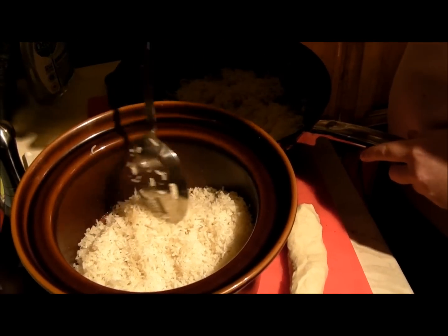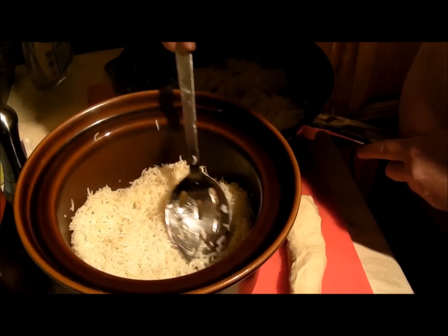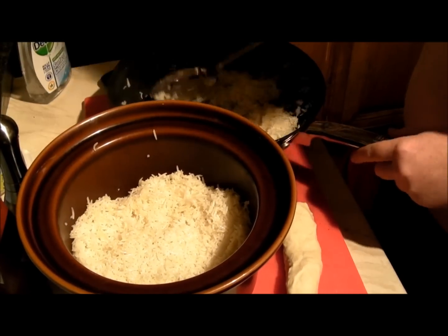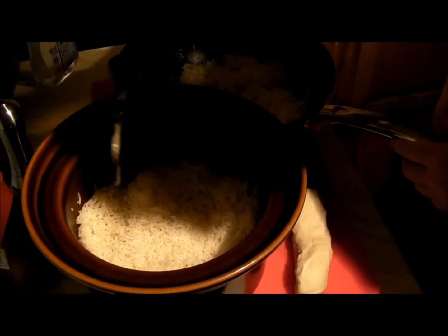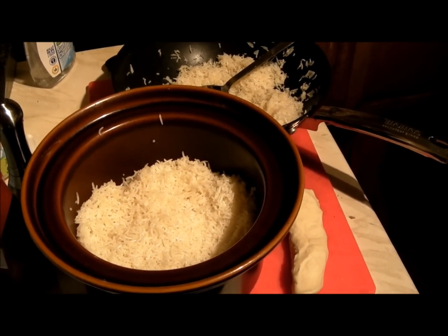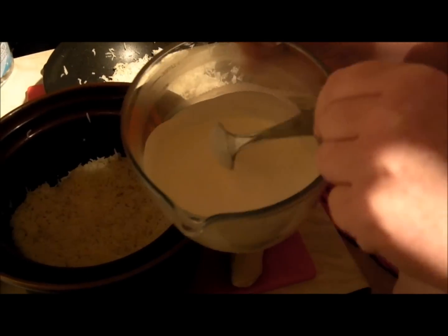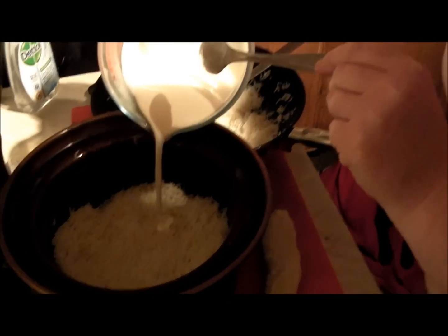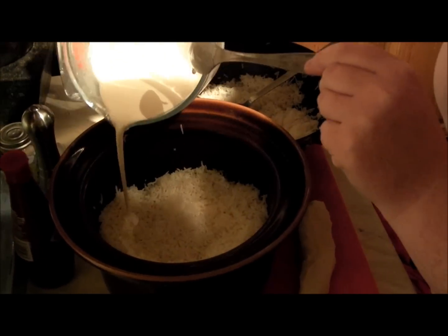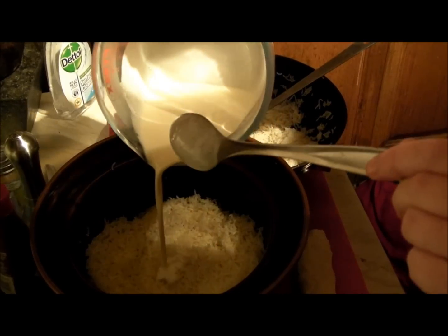If anyone heard a weird noise, that wasn't a dog — that was my belly. I'm starving! Pop that down there, like that, a little bit more. And then this is the rose water and the cream — just splash some of that on there, like that.